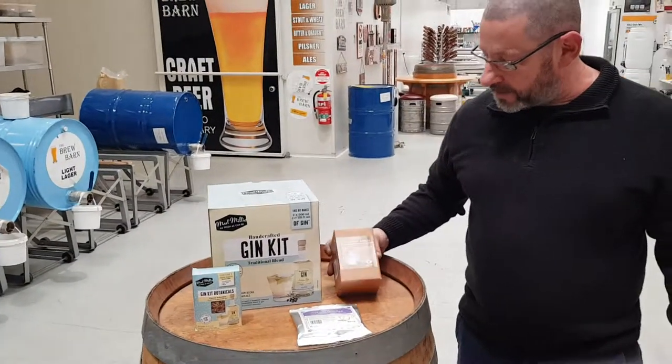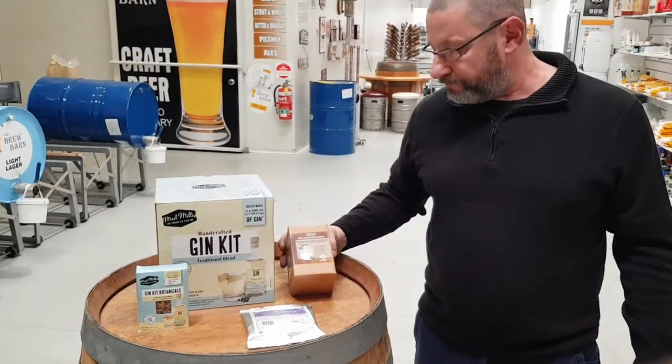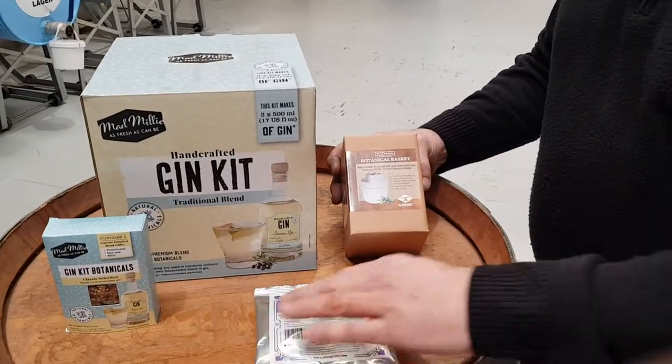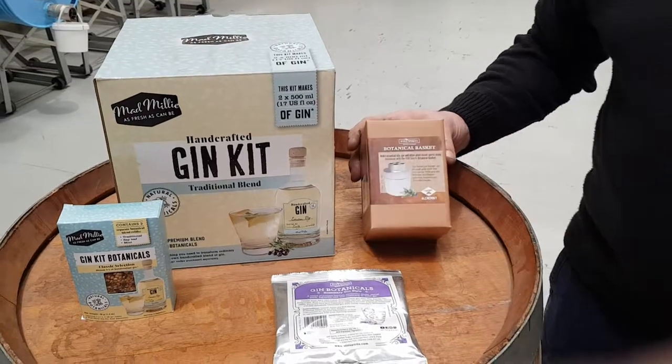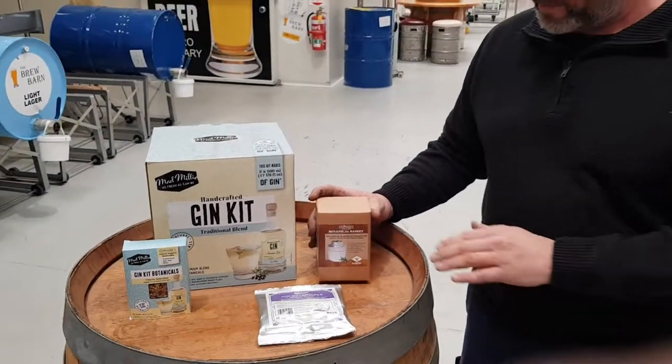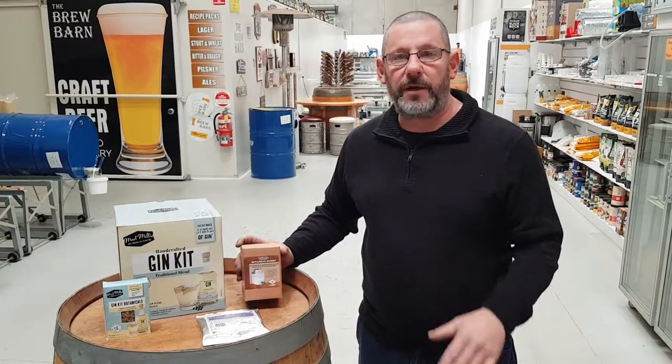This little vase that screws on the bottom of your distilling column — these botanicals go in there. So you'll run your alcohol through your still, put it back into the still, add the basket and the botanicals, run it through again, and it'll come out like gin.